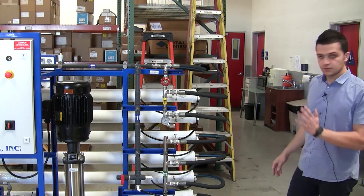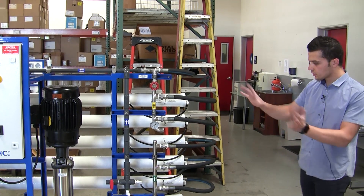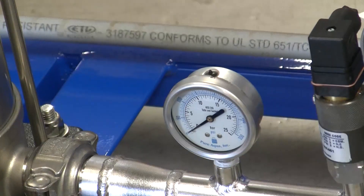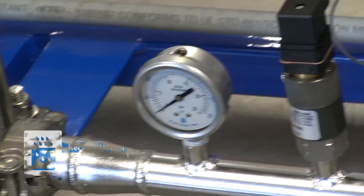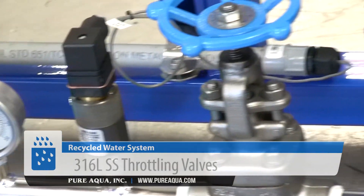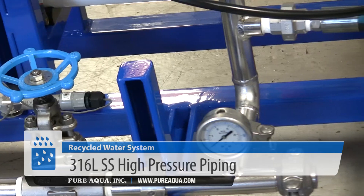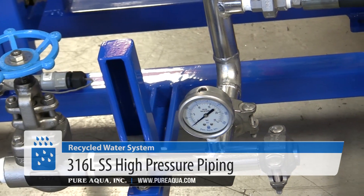This is a two-stage RO running at around 60 to 70 percent recovery, using all our standard instrumentation. We have locally mounted pressure gauges, low and high pressure switches, stainless steel 316 globe valves, stainless steel 316 high pressure piping, and all flows and various parameters in the process can be read locally on the HMI.